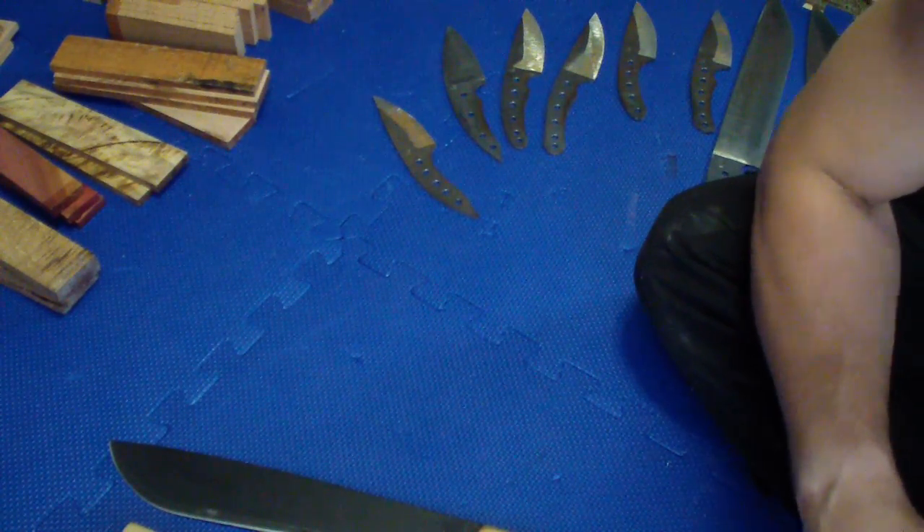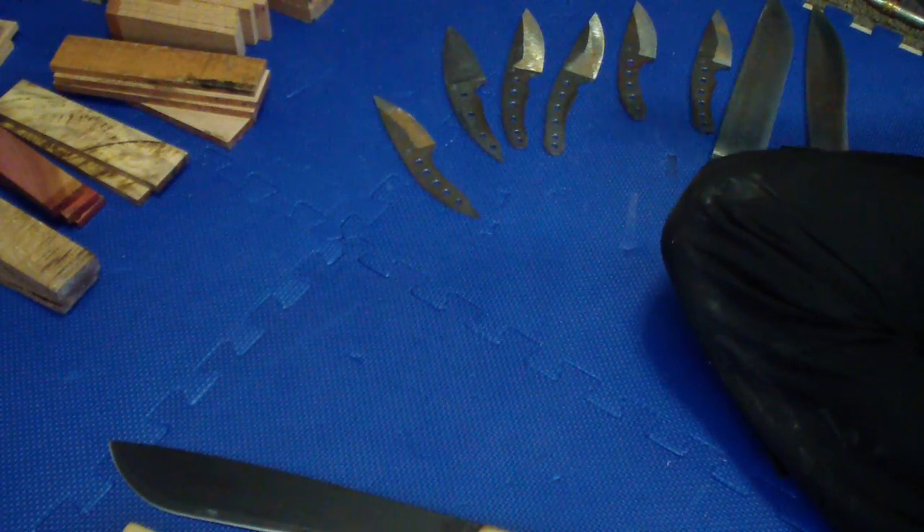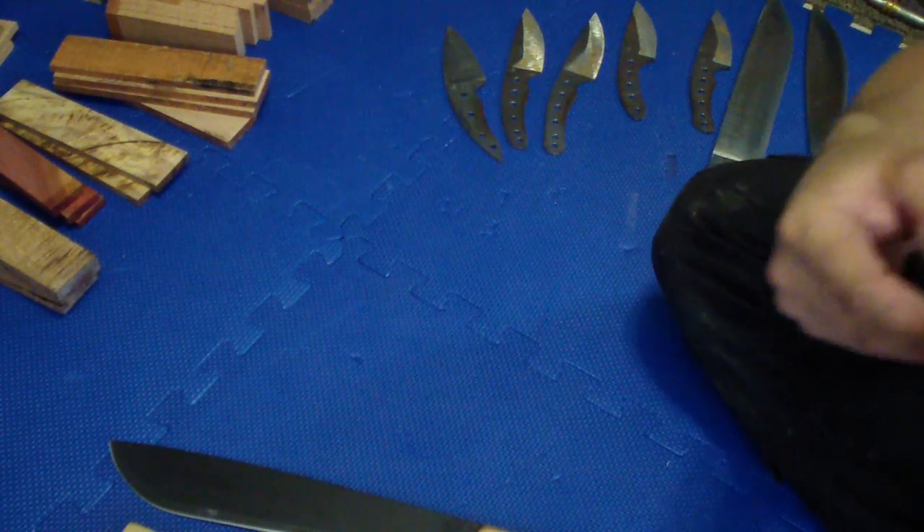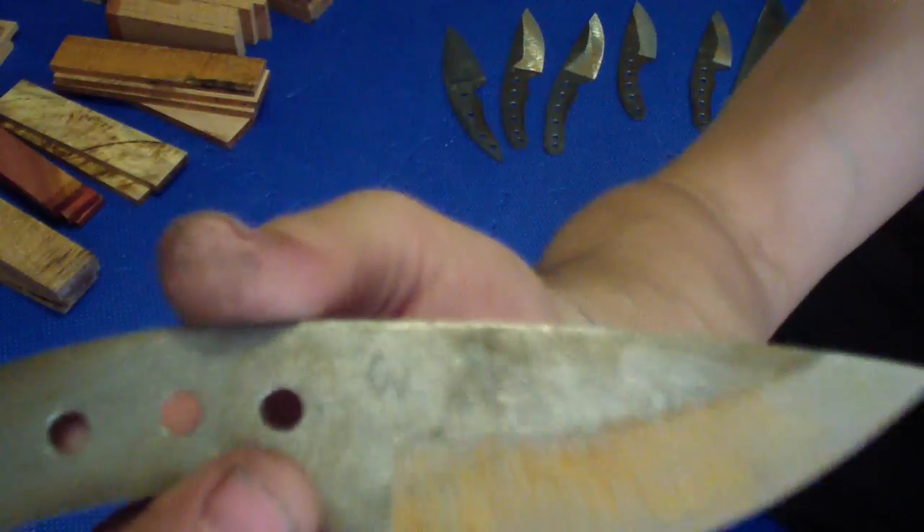Hey folks, how you doing? I want to just show you a couple of cool things real quick. Finally got the big hammer, so I started stamping those blades that I have pre-ground and annealed.